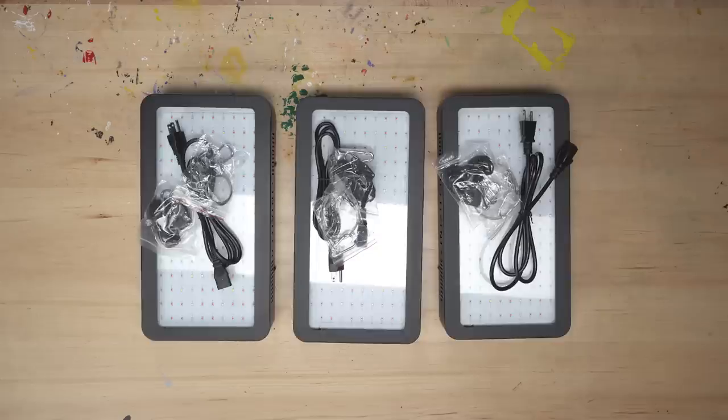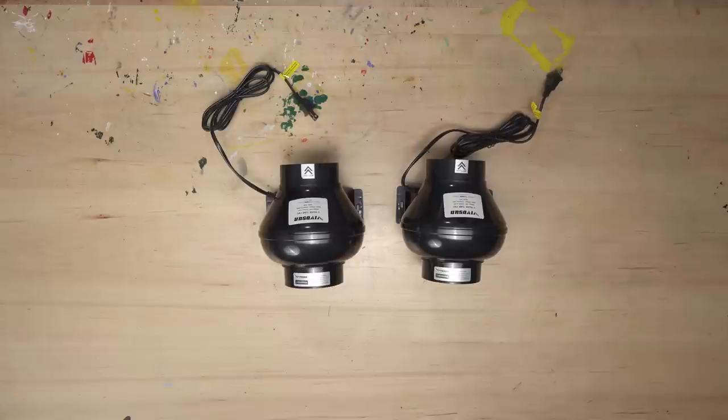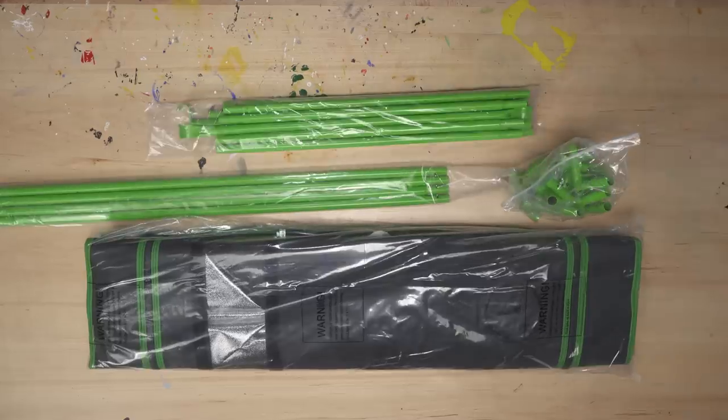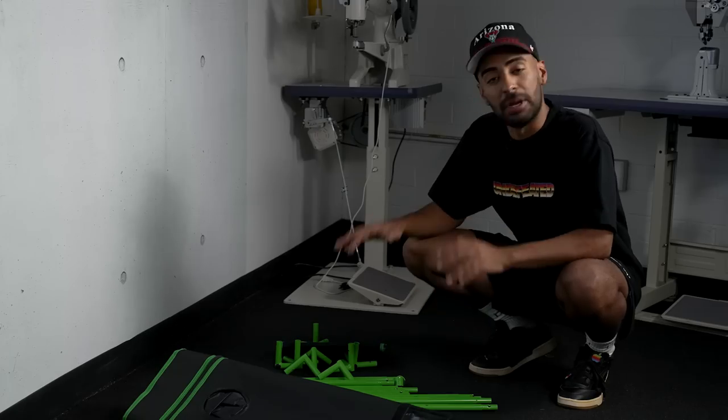Let's go over the materials. First, the lights — each light contains 1,500 watts, giving us 4,500 watts of UV rays in total. Next, we've got our two fans that are going to keep the indoor setup nice and cool. And lastly, we've got our tent that's going to keep the UV rays contained. Now that we've gone over all the materials, let's build this box.